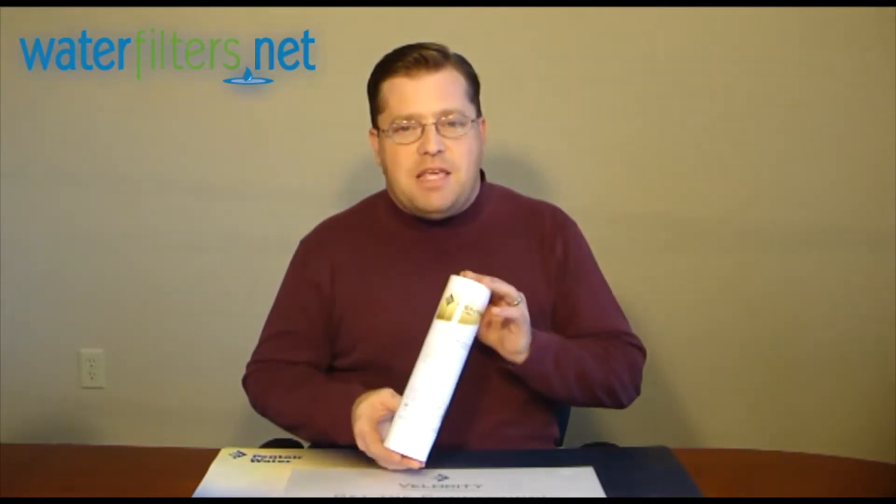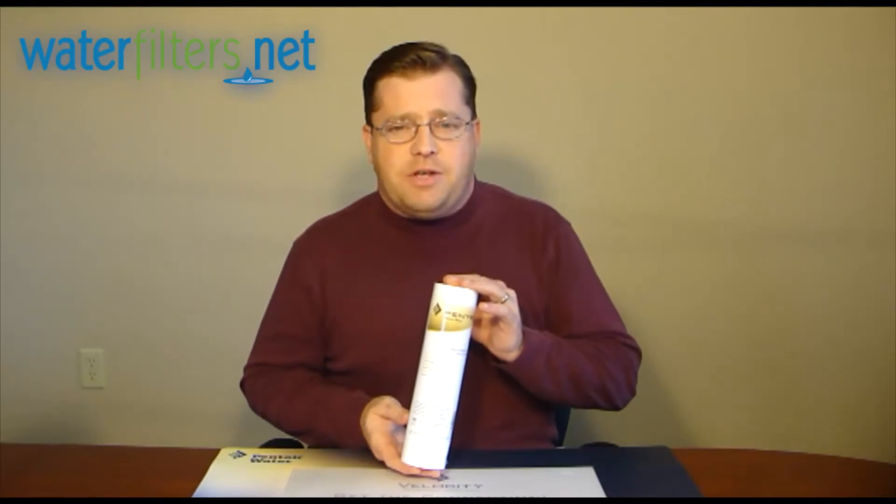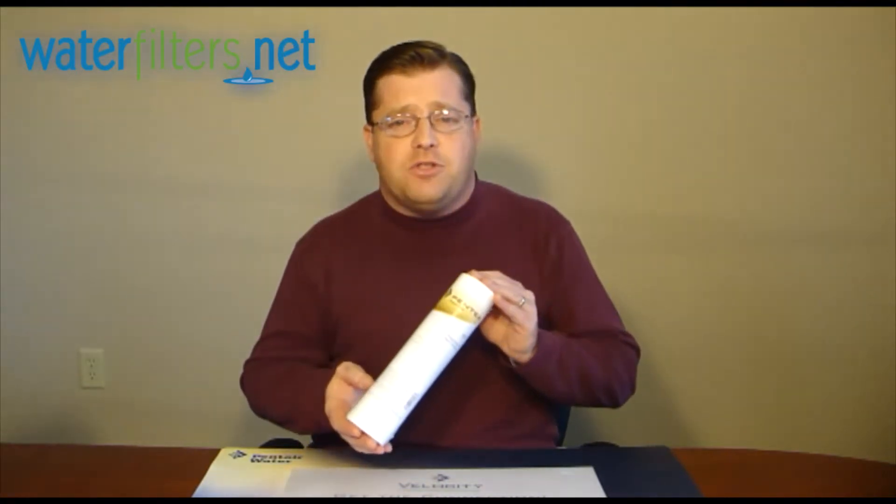The Pentek P5 is an industry standard size cartridge. By that we mean it's not a unique proprietary size — it's an industry standard size.